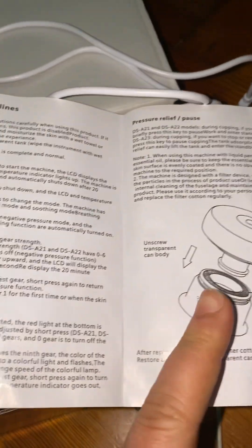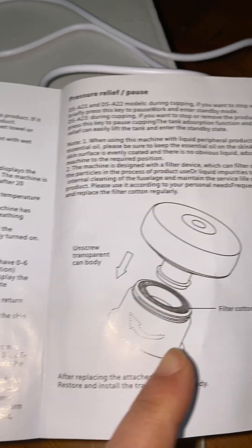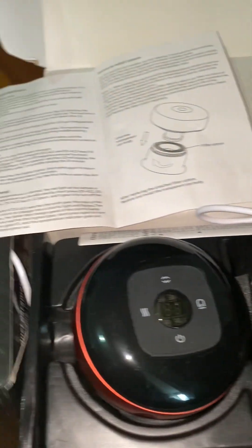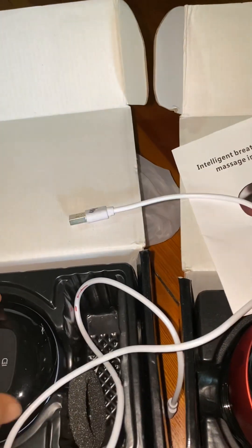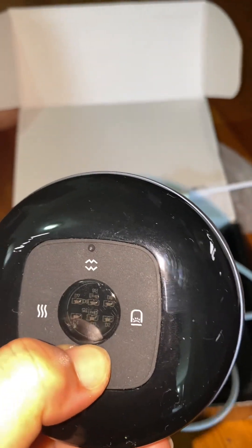This is the unscrew. Transparent body. And the heat control also — heat control, this one. And this is the 6-gear. This is the charger also. And this is the 6-gear. How do you know it's different? You will see it when you turn on the power.